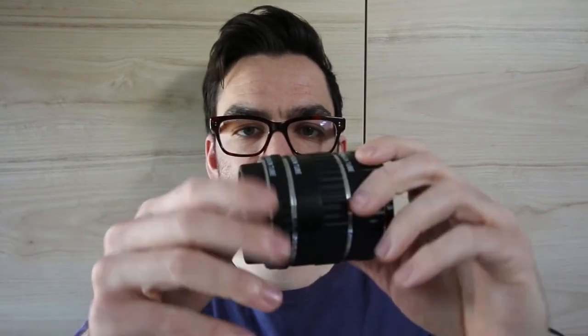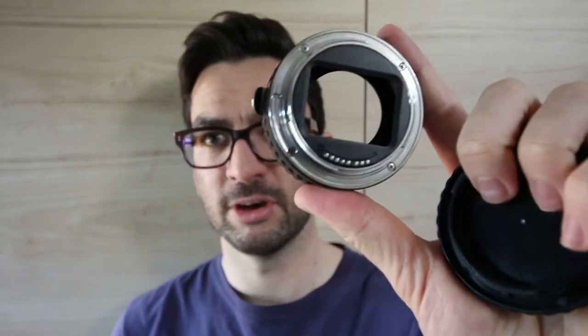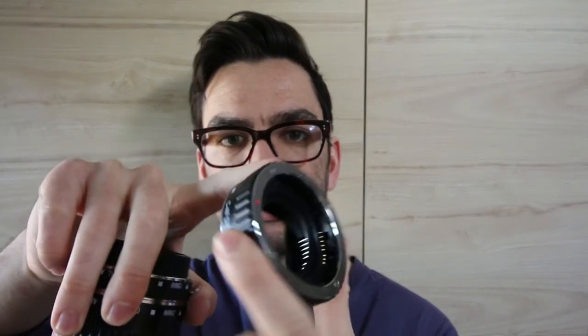The extension tubes are basically just spacers that go in between the lens and the camera body — there's no glass in them, so you don't have to go too fancy. I wouldn't get the cheapest models; I've heard some horror stories where the mount gets stuck to the camera body, so middle-of-the-line will be fine. This one has three different sizes. They attach the same way a lens does — back mount with the electronic contacts, then the spacer, then the lens — so you can put any lens on there. We're going to use the 18-55 that came with the camera.